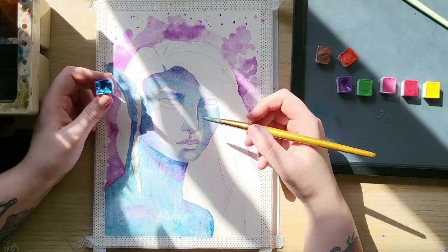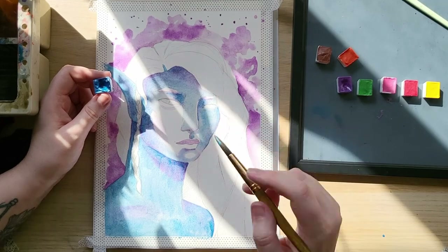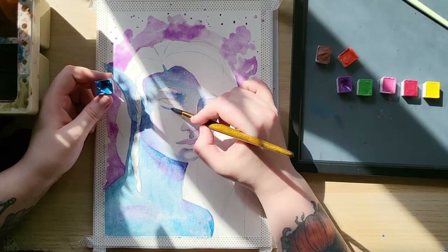Apologies for the lighting — it looks pretty but it's hard to see, but all I've got to work with right now is natural light, so I am at its mercy.